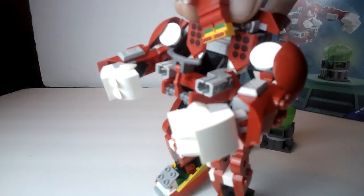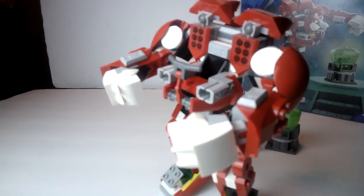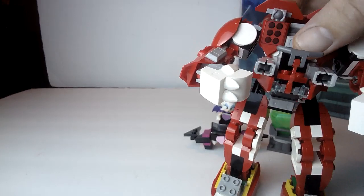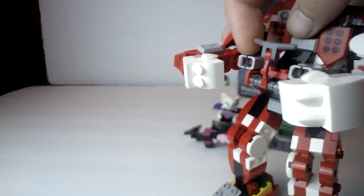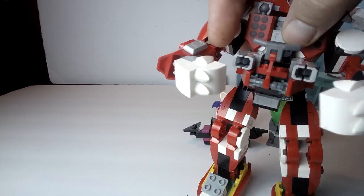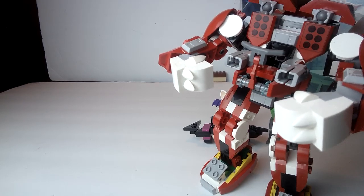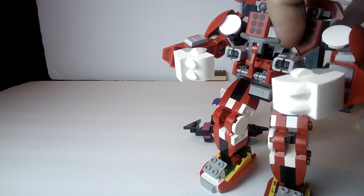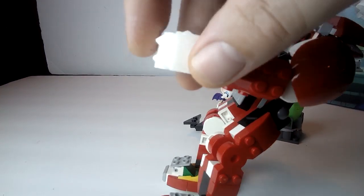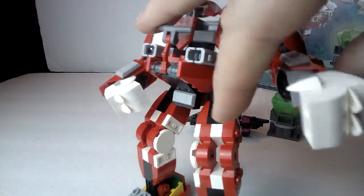Let's take Knuckles out for a second. There are a few stickers. He's got this little pilot area with a little handle. You've got a couple of these big stud shooters right there — stick some studs in there and launch them, pretty cool. I really like his fists; he's got his knuckles right here, like Knuckles does, so it's really fitting that it's Knuckles.